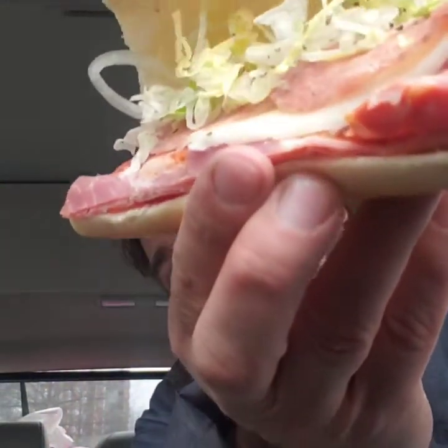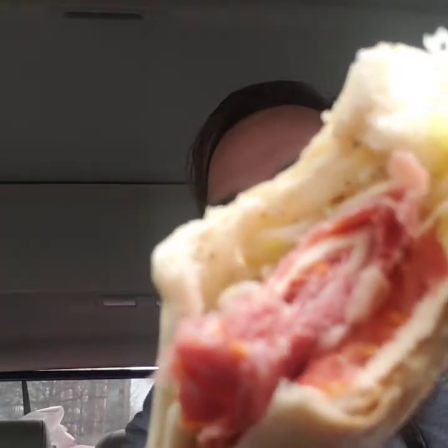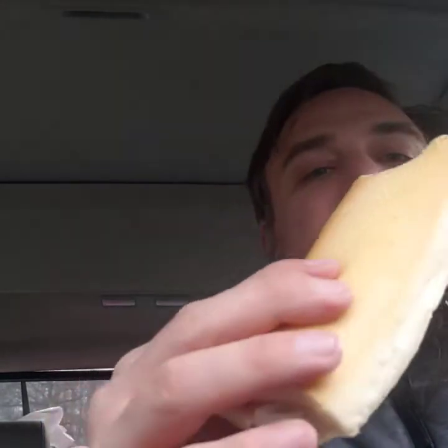I'm spoiled where I live — we have the Italian store, which is like real Italian. This is not quite what I'm used to, but you have your salami, your ham, tomato, olive, vinegar and oil, and cheese. It's okay.